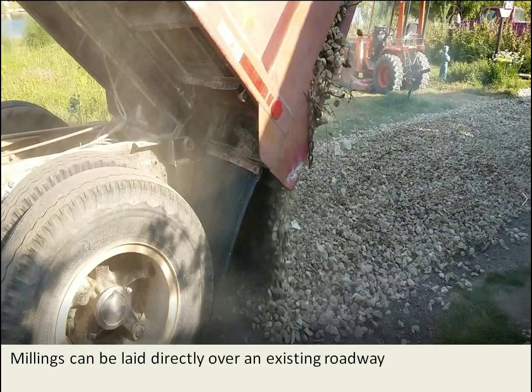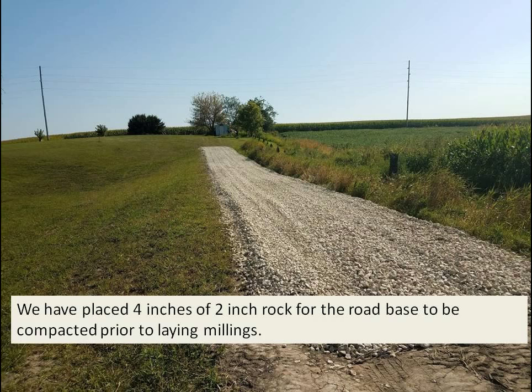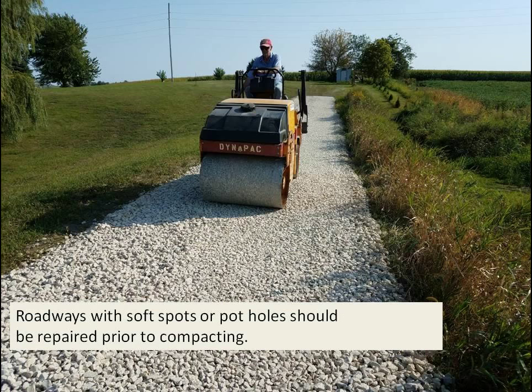Millings can also be laid directly over an existing roadway if it has a solid, good base. In this photo, we've placed 4 inches of 2-inch rock for the road base to be compacted prior to laying the millings. Roadways with soft spots or potholes should be repaired prior to compacting and placing the rock.